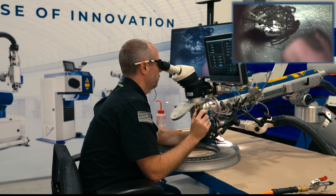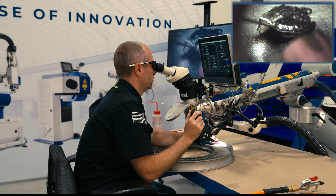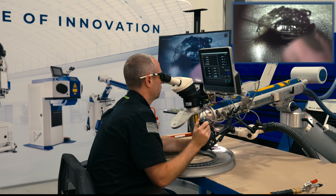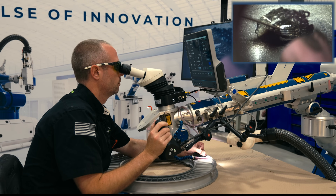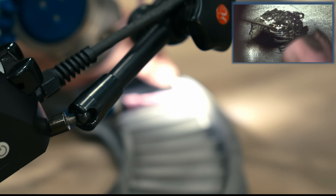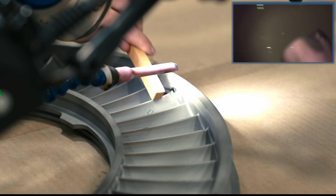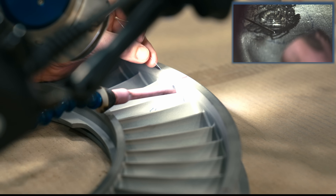What diameter rod are you using, Alex? We are using 0.015". In between layers, you're just brushing the dirt off? Yes — making sure any contaminants are out.